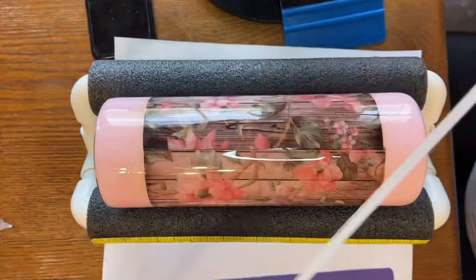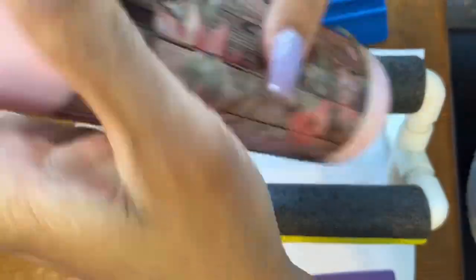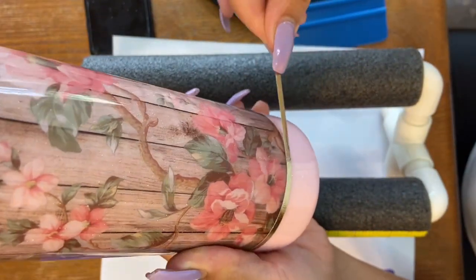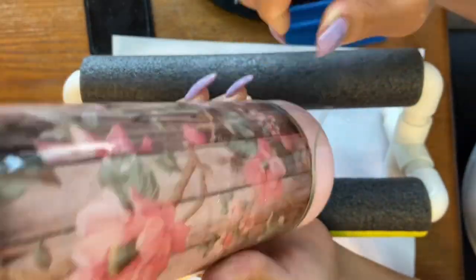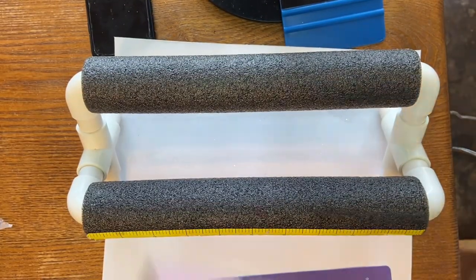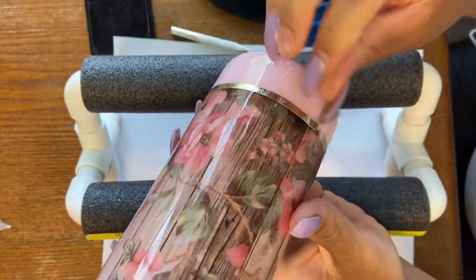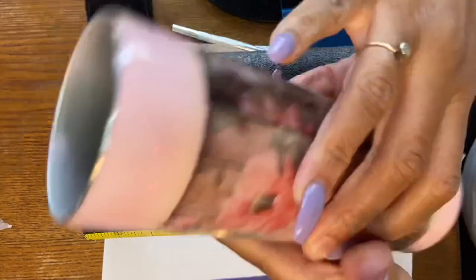I cut out two strips of a pale gold textured vinyl that Cricut has — it's not that bright gold, more of a paler gold in a textured vinyl. They are 0.15 wide and the length was 10, just to have a little bit of excess to trim off. It wasn't 10 inches all the way — just wanted some extra.